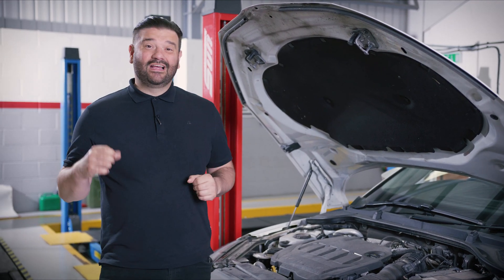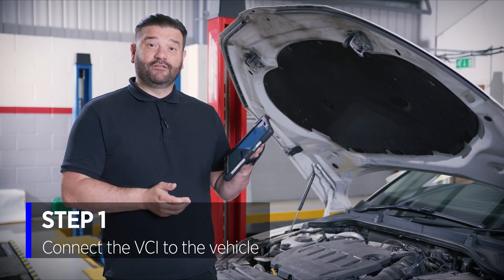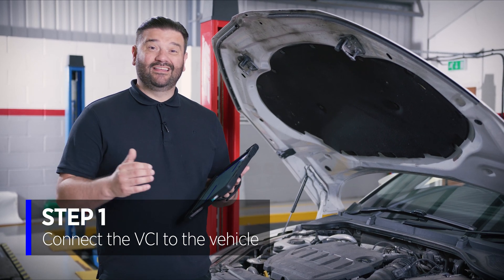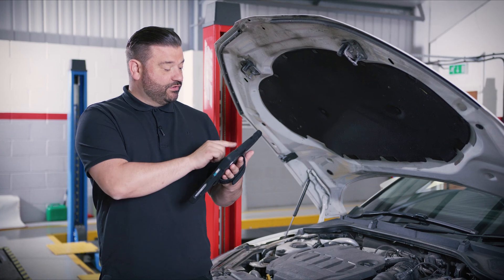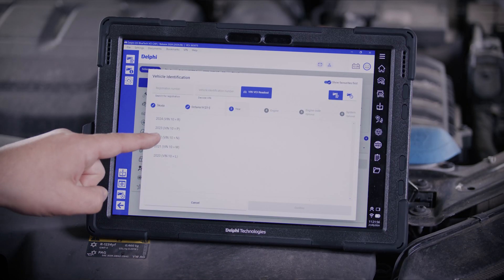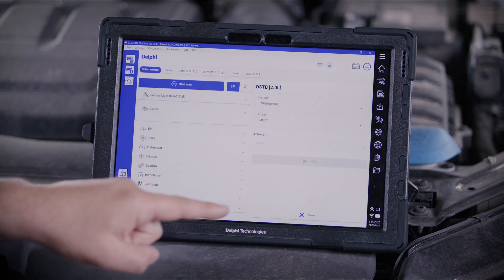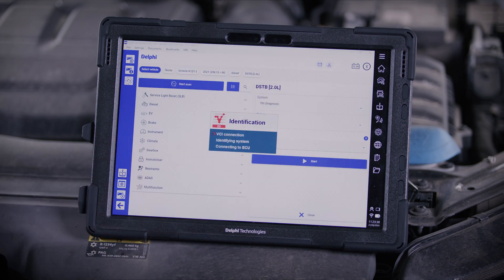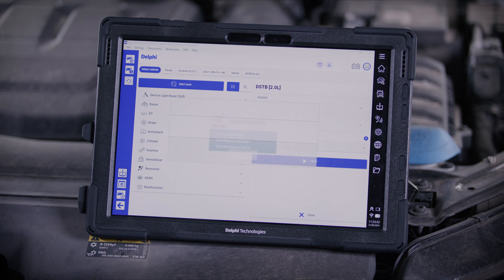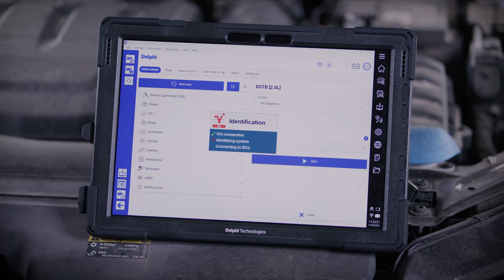Before we tackle the issue, let's plug in with the diagnostic tool and have a look at these fault codes and see what they're reporting. We have the Delphi DS480 — the VCI is plugged in and the ignition is on. I'm going to select the vehicle details. This is a 2021 Skoda Octavia diesel. Let's communicate with the diesel engine since that's the system with the engine warning light on. Just connecting to the VCI, we're performing an intelligent system identification. We get a message to say that the bonnet may need to be open, so we've got that done.